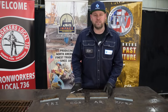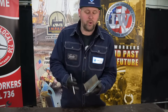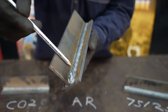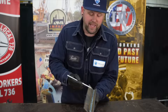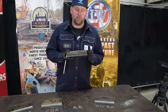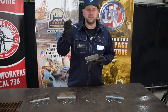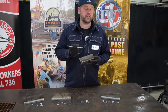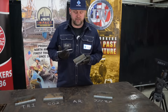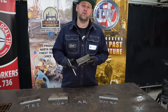Moving on to the next gas, which was straight argon. We're going to see a very convex weld with barely tied-in toes, and you can already see the porosity in the weld. What I experienced while welding with straight argon is I couldn't achieve spray — it was always a globular or short circuit transfer. I also noticed that it was very erratic, kind of shooting all over the place, and my travel speed also had to slow down.